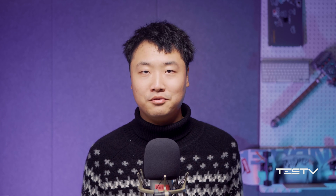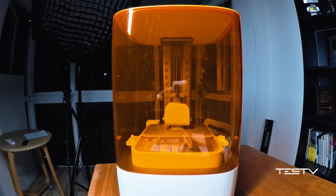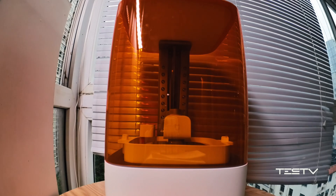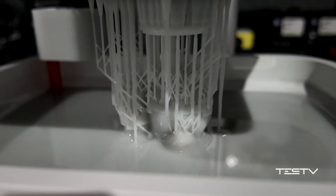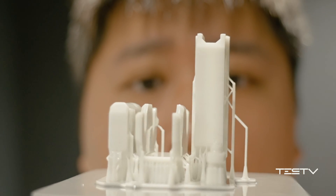I need to remind you that this process generates a very unpleasant smell, so you'd better place it somewhere close to a window. When printing starts, you'll see the printing platform slowly sinking into the container. Every bit it descends, the UV light illuminates from the bottom to cure it. It repeats this process countless times — the taller the model, the longer it takes. These tiny components are the result of 8 hours' work.